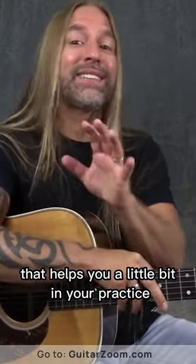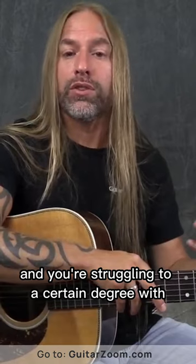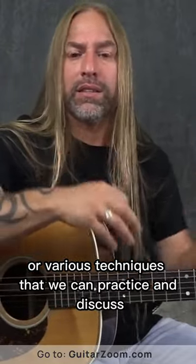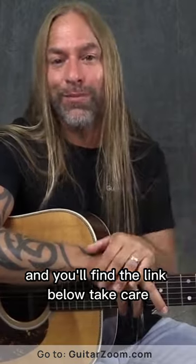So hopefully that helps you a little bit in your practice. If you're learning how to play open chords and you're struggling to a certain degree with what kind of guitar you're using, or the picks, or the strings, or various techniques that we can practice and discuss, check out my guitar course on open chords and you'll find the link below. Take care.